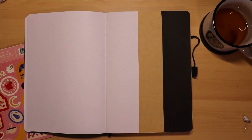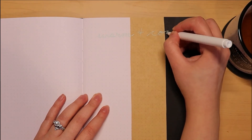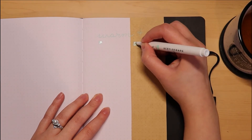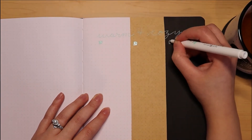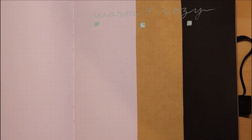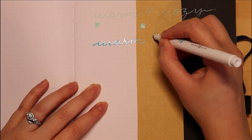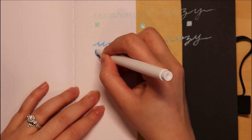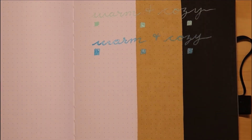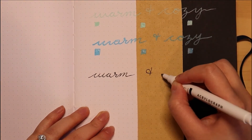First I'm going in with the 0.7 millimeter mint green color — on camera it looks more like a very light blue. Now I'm trying the larger size, three millimeter, in this light blue color. And lastly the 0.7 millimeter in black.